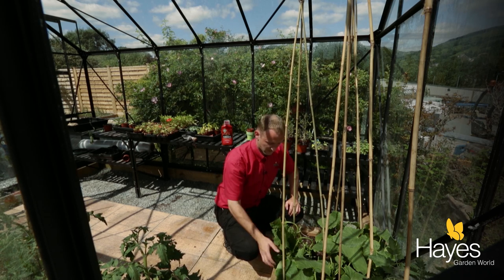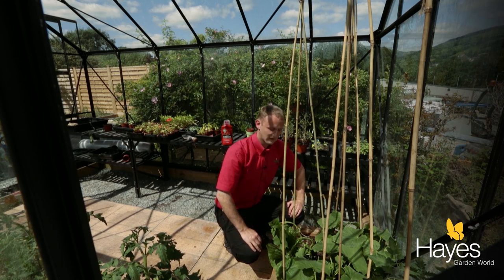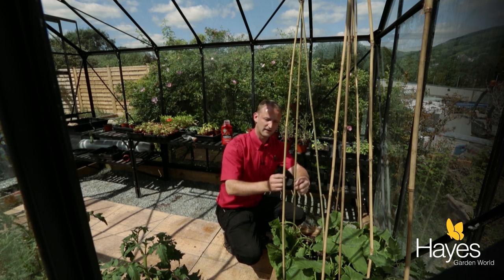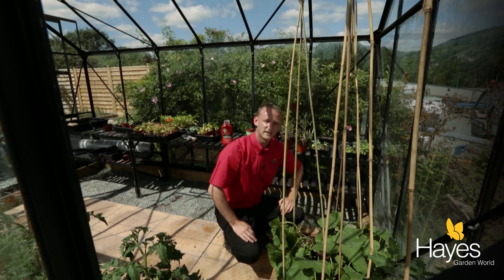And you'll notice in about a few days time, it'll just start growing up and around, and you can just support it again and again with some loose pieces of string, and that's done.